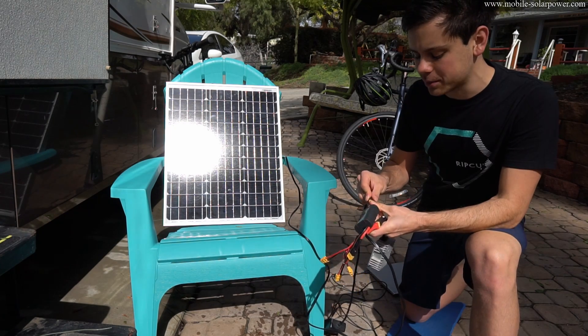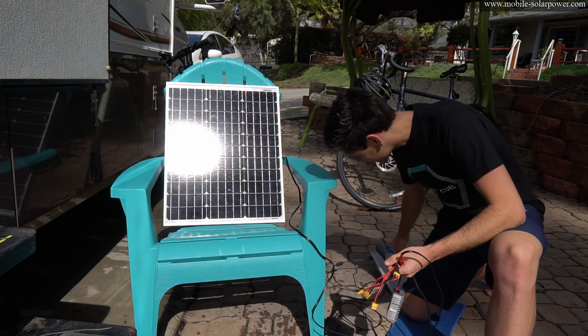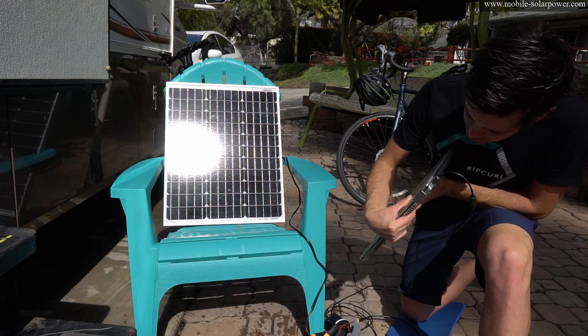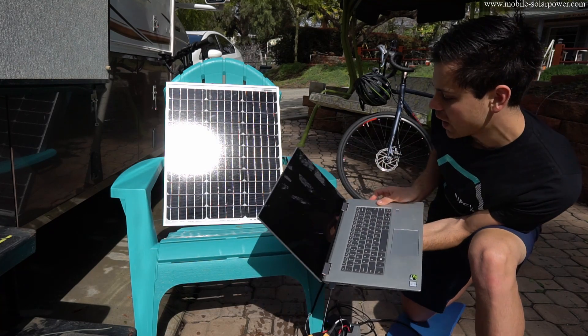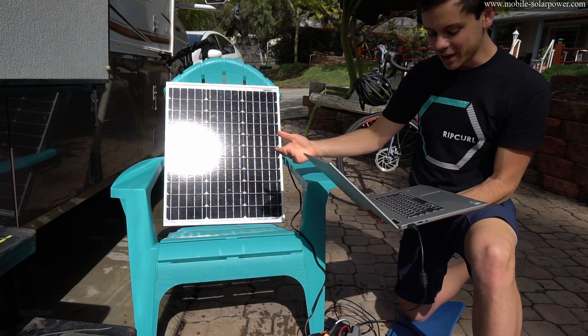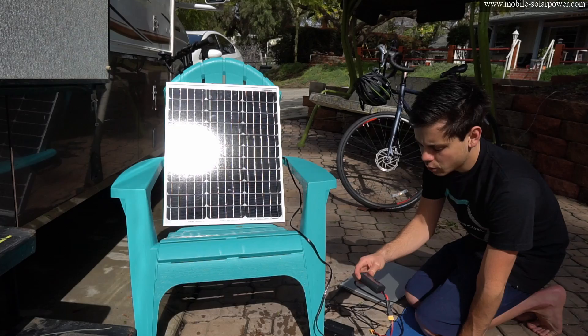We're going to connect a laptop to the system and see how many watts it uses. It's actually charging with 20 watts of power and the charge indicator is on. Let's see if we can actually turn this laptop on — it's turning on. It was completely dead a second ago. That's pretty incredible. It's going between 19 watts and 29 watts.